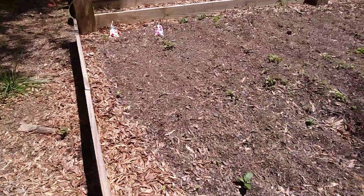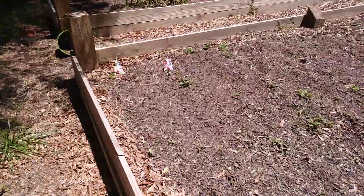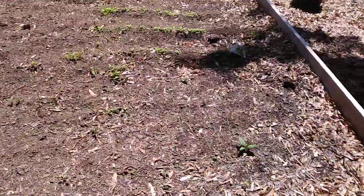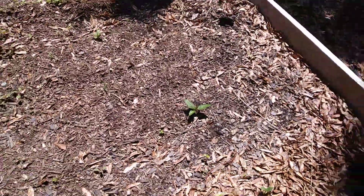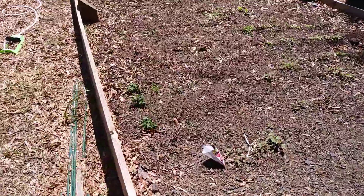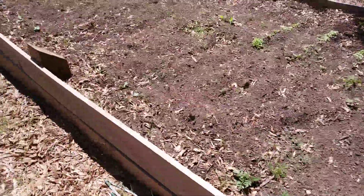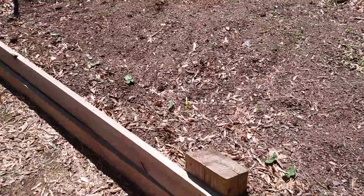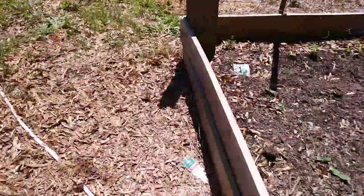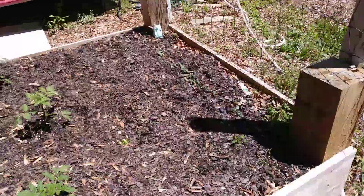I was tired. My bell peppers and sweet peppers — I see some of them popping up. That right there I think is my herb from last year, and my squash I see coming up.